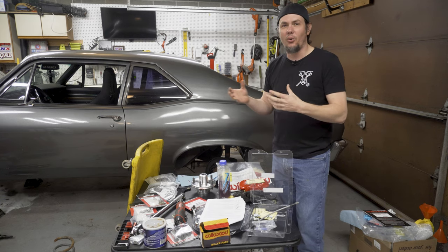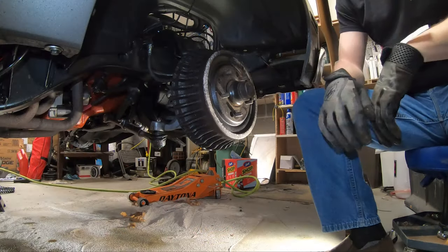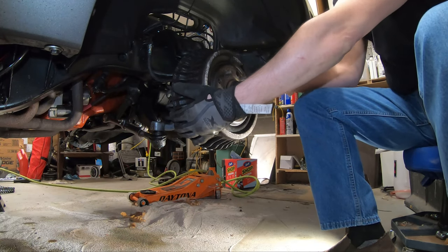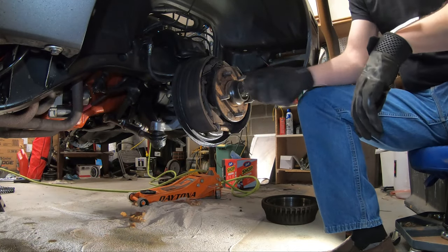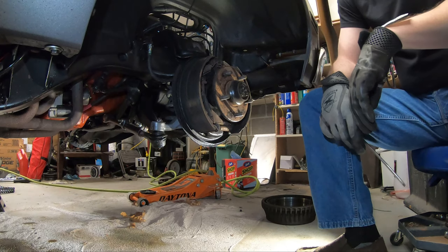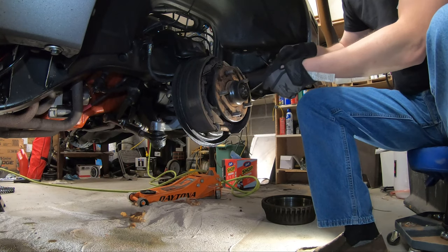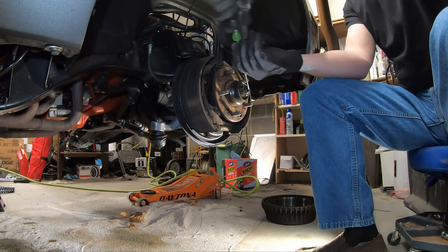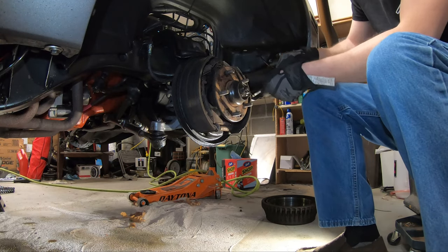There are basically three bolts that hold this on, plus a lot of springs and things like that you've got to get moved out of the way. Whenever you pull your wheel off, you're just going to have your drum housing on here — this thing will literally slide off. It might take some wiggling. On top of it, we're going to pop our dust cap off because we will be removing that spindle nut. It's probably easier to go ahead and pull that spindle nut out and get our rotor out of the way, because the backing plate will not come off until that is out of the way.